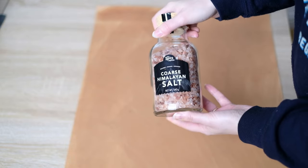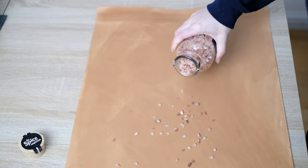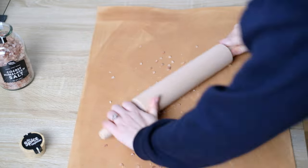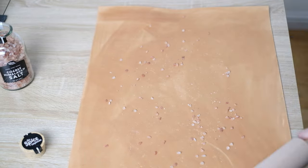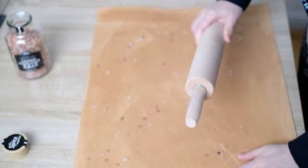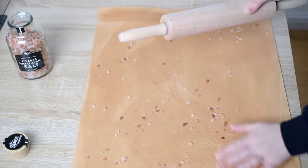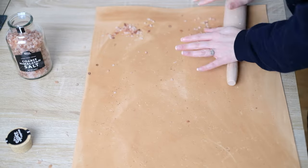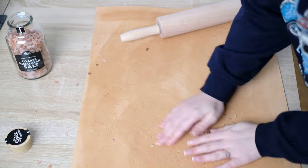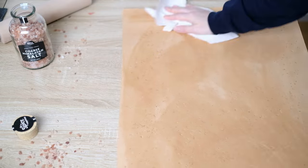Next, grab some really coarse salt. I scatter it all over the leather and then roll a rolling pin right over it. The rolling pin adds enough pressure to leave little indents everywhere. I just take that salt and move it around the leather, adding pressure around the whole material. I find salt is ideal as it has different shapes and sizes to make the indents more realistic. Afterwards, this is what we have, and I'm very happy with that effect. You can then wipe off the salt and move on to transferring your pattern.